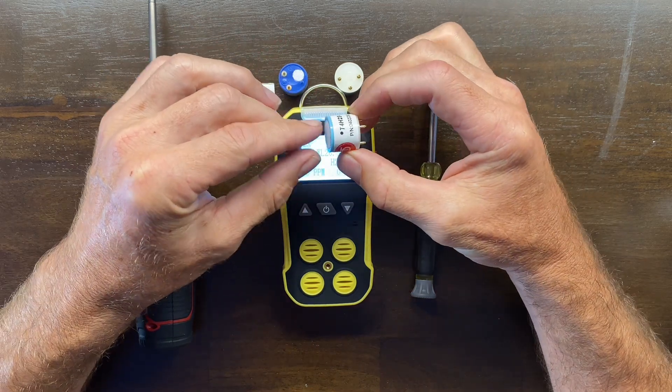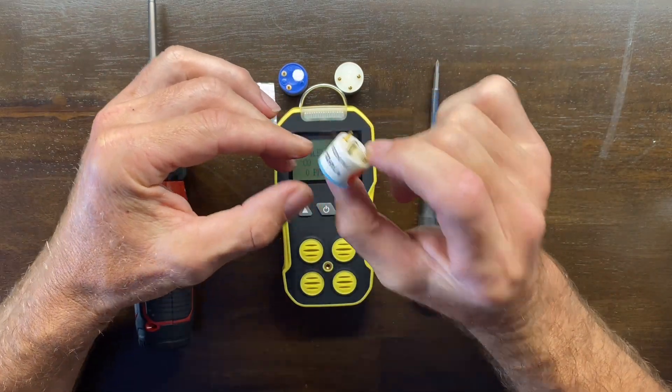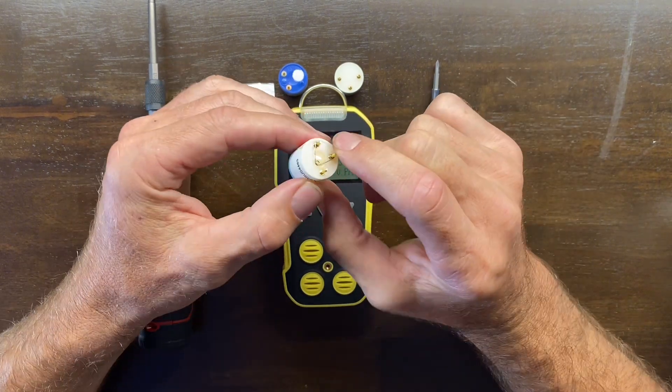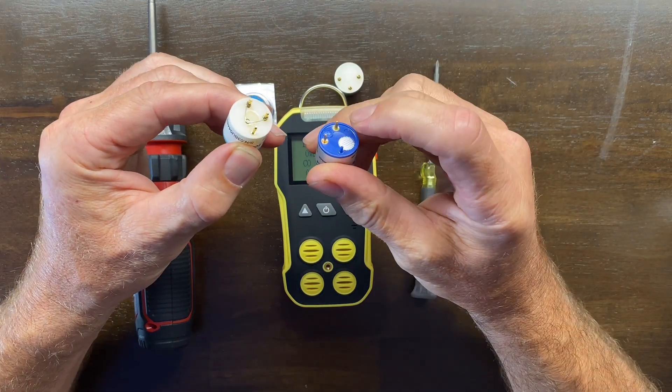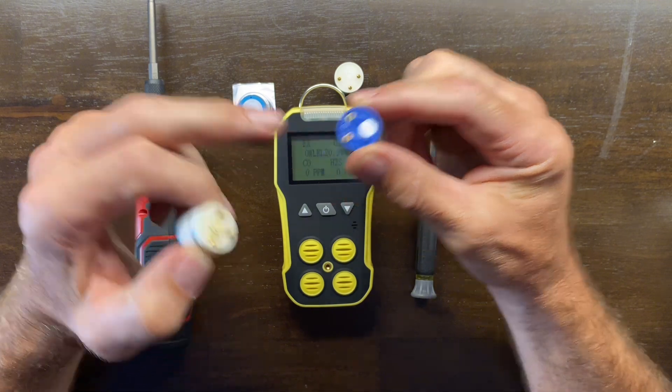These units take this type of sensor — you can see it at the bottom. We have gold electrodes. Depending on the gas sensor, it may be three electrodes; the oxygen type are two electrodes, so don't let that throw you off.